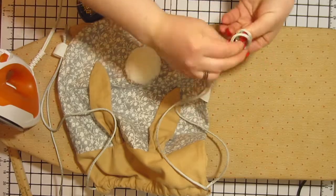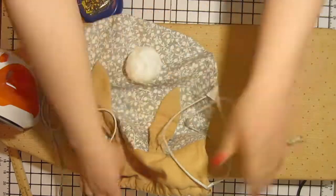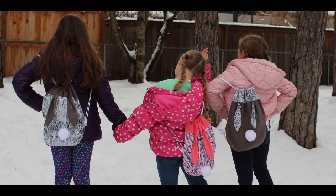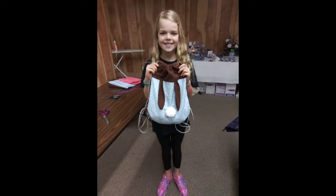And there you have it — an awesome Easter bunny bag! Make sure to subscribe to our YouTube channel and take a look at our Sew What Box subscription. That link is in the details below this video and we would love to hear what you thought about the video. Have fun sewing!